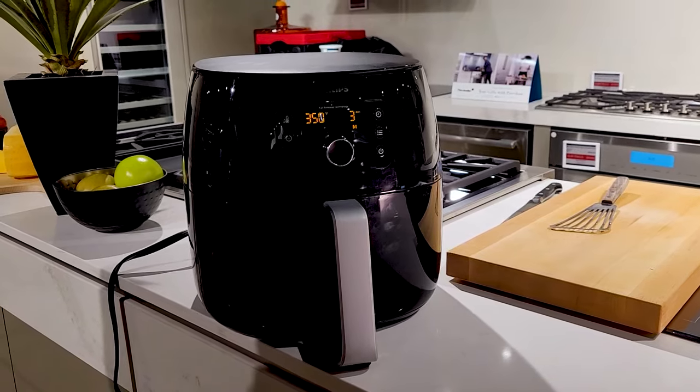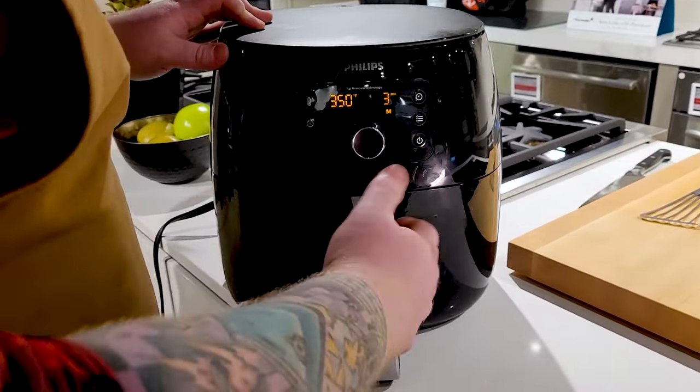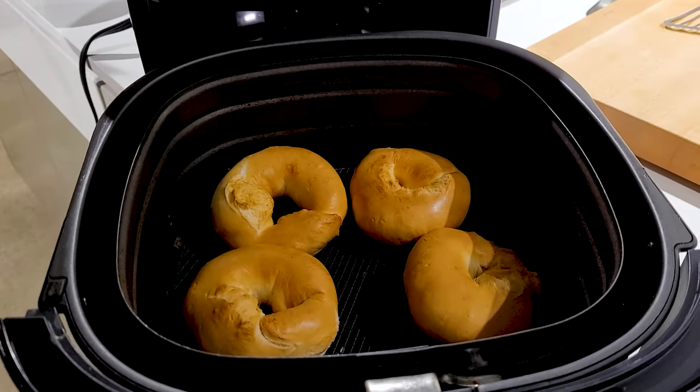We still got a couple minutes left on the timer, but we're gonna take a peek on the bagels and see if they need it. Like I said, it can take anywhere from 12 to 15 minutes. Oh, look at those — those look beautiful.